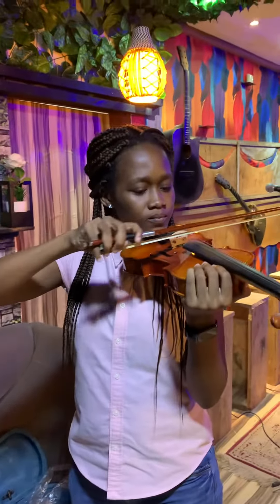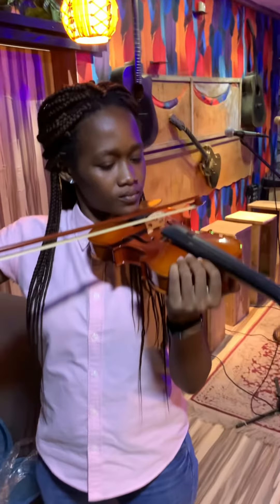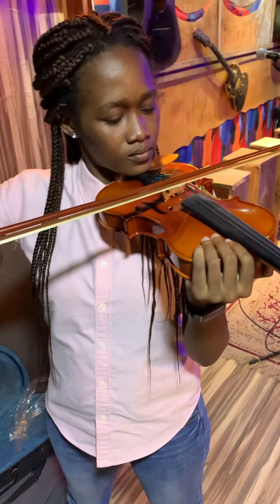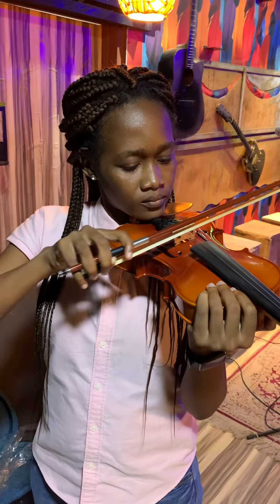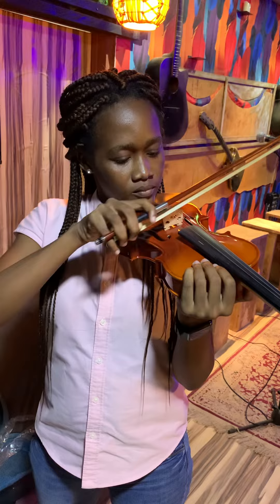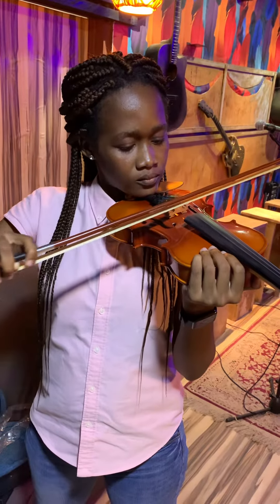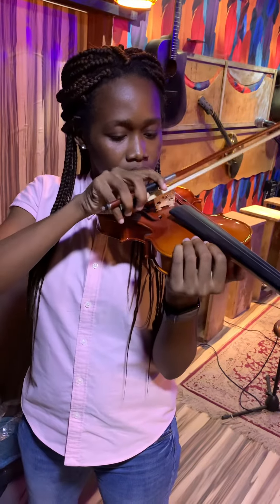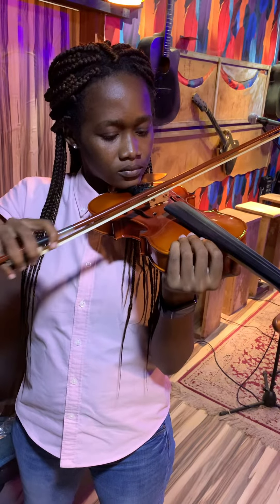So let's go. D. A. A. That beginning note again, A. G.